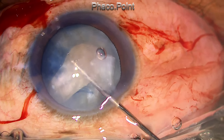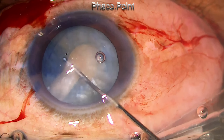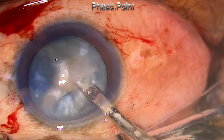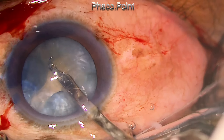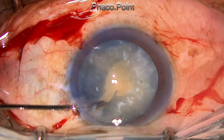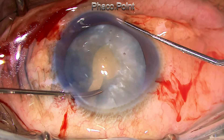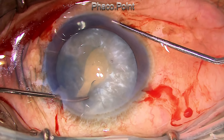You have to decompress all the cortex from within the capsular bag, and for this you have to use a Simcoe cannula as well as an irrigation cannula. I'm planning a small nick in the capsule through the side port using the intraocular scissors. The best laid plans can go awry — I find the scissors are so blunt they do not cut, and I just managed to crush the capsule at that point.